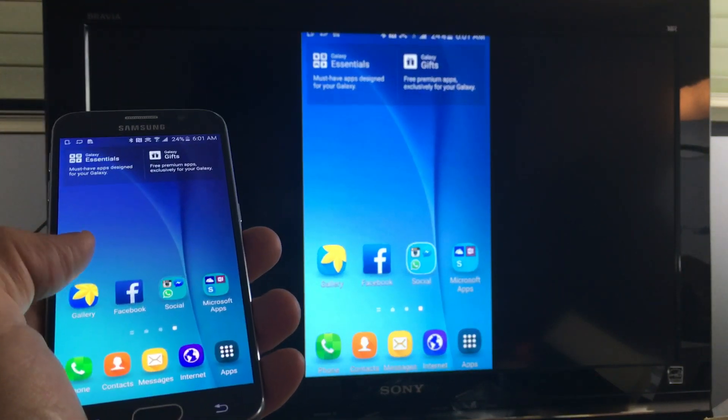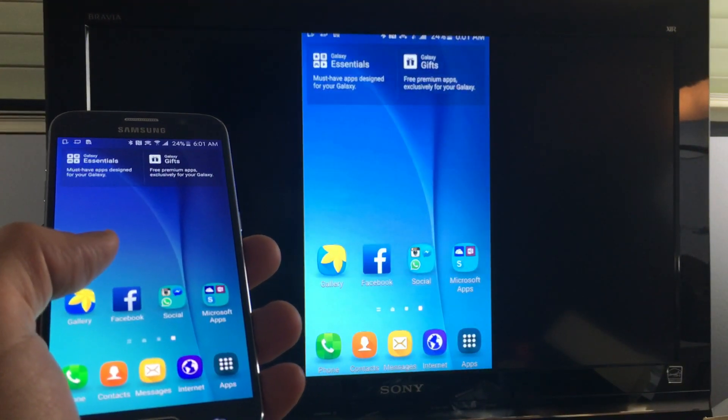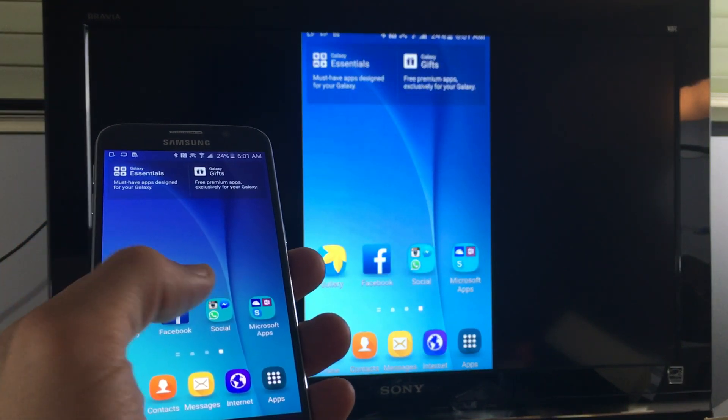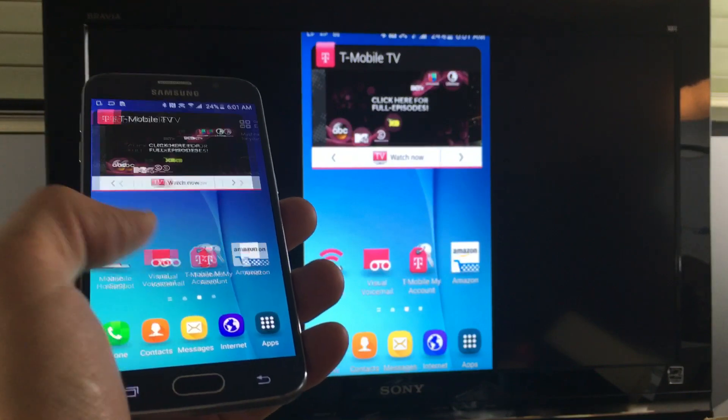So how do you screen mirror your Samsung Galaxy S6 or S6 Edge directly to your Amazon Fire TV Stick? It's very simple.